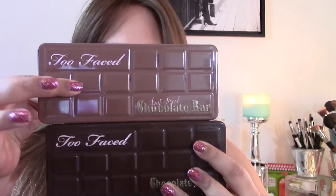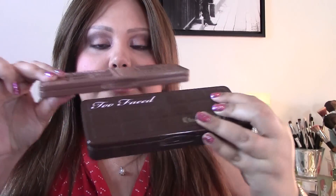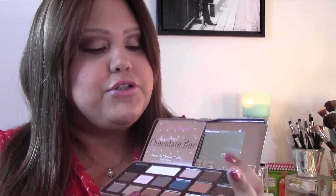If you were to compare them side by side, they're pretty much the same size but different in width — the Semi-Sweet is a little bit thinner. Another thing is they didn't really include any dupes; all the colors in this palette are completely new, so you won't find the same colors as in the original Chocolate Bar palette.